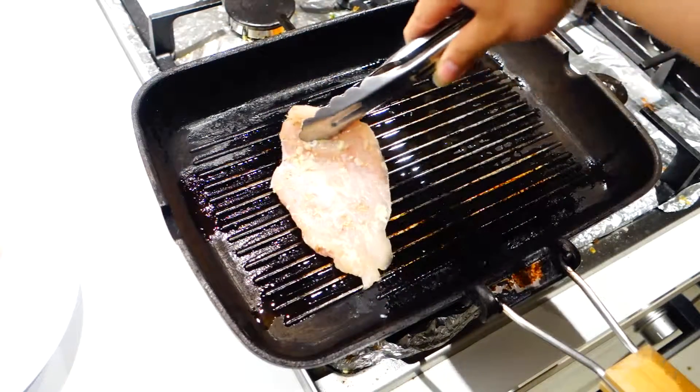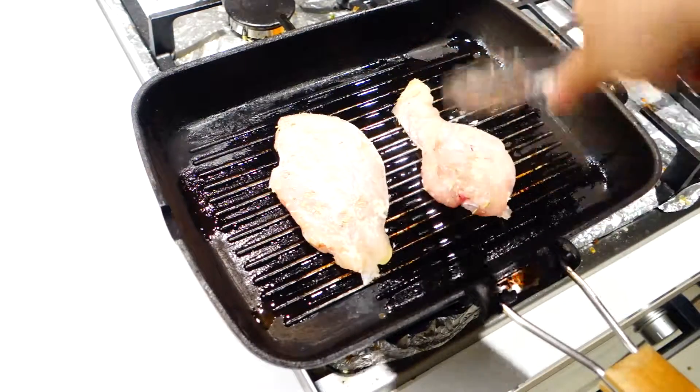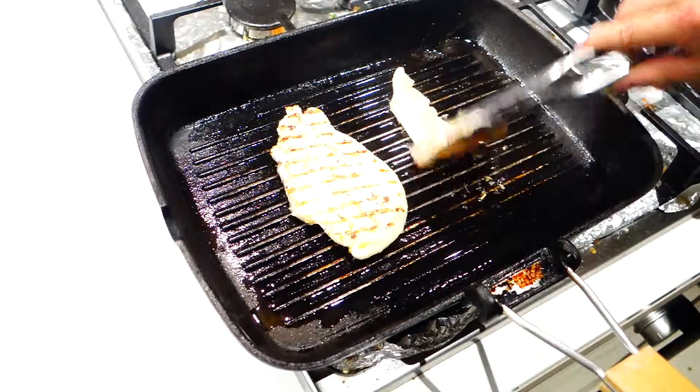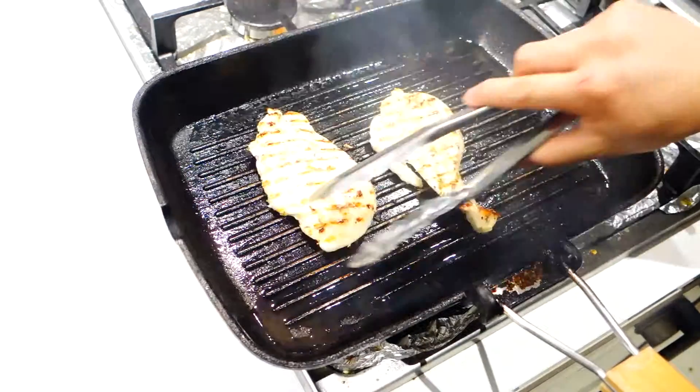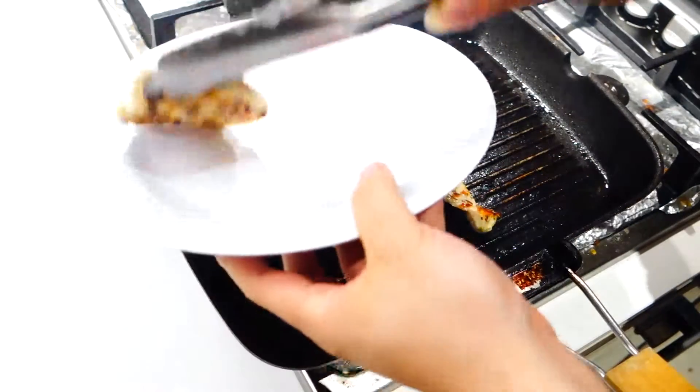Now we're gonna start with the chicken. Heat up a grill pan with some olive oil and when you can see some smoke, place in your chicken and cook it for about two minutes on each side. When the chicken is cooked and has some nice grill marks, take it out of the pan and let it rest on the plate.